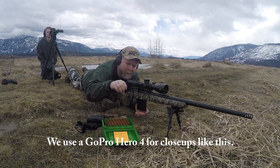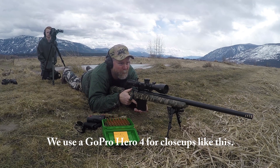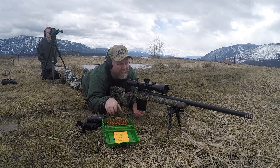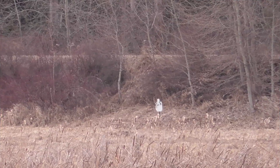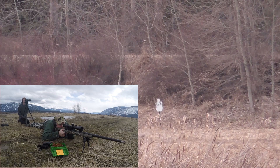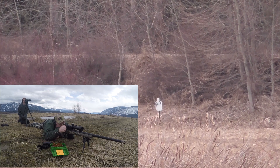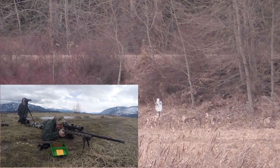I'm going to add a little wind to this one, Jake. 640 yards, 3.9 up. Let's go — six left. Let's go.